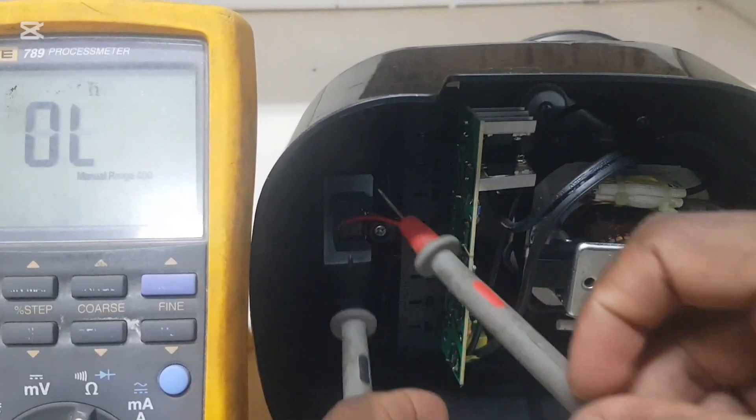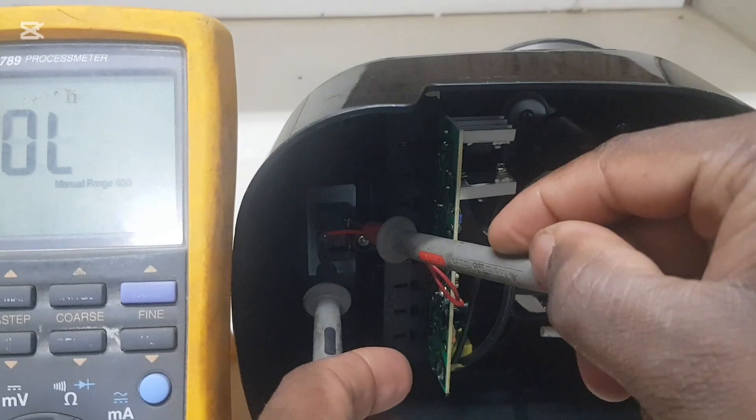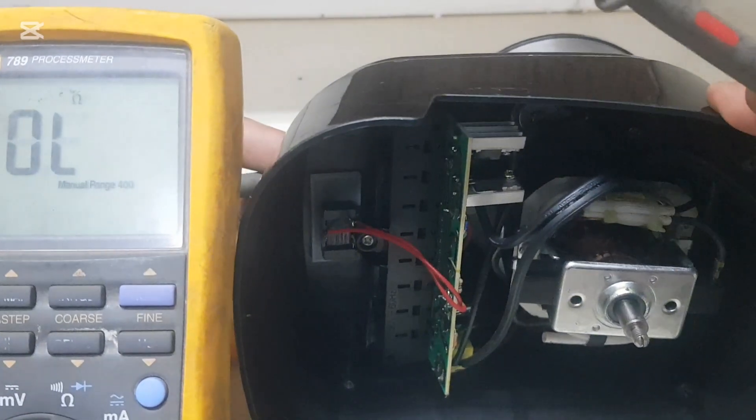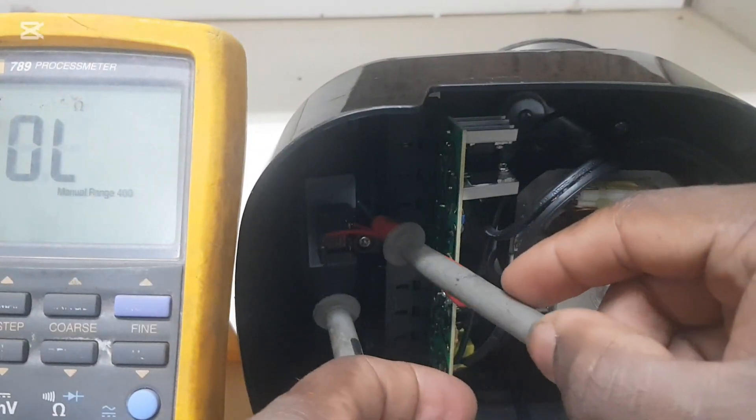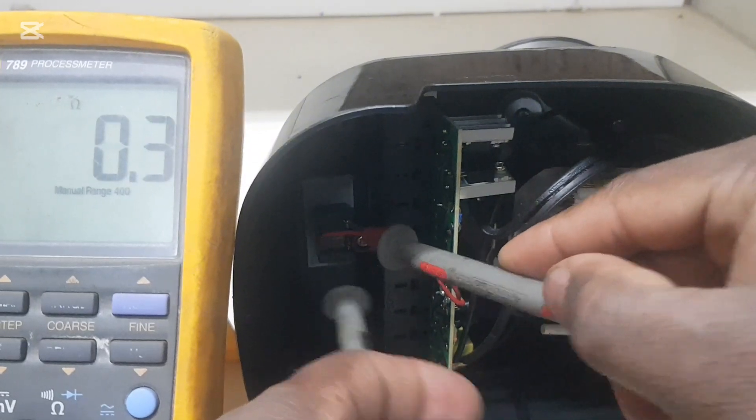With the meter leads in place, we're not getting a reading, which is okay. Then I turn on the switch and we're getting a reading — so that switch is good.